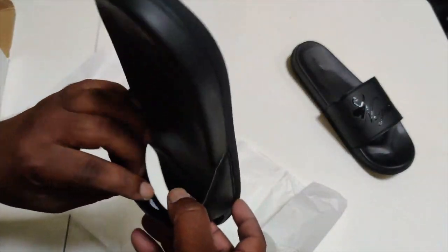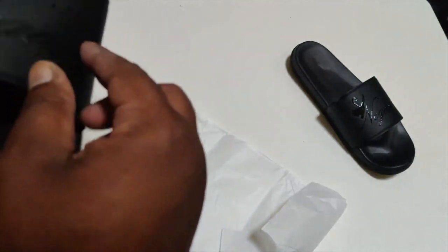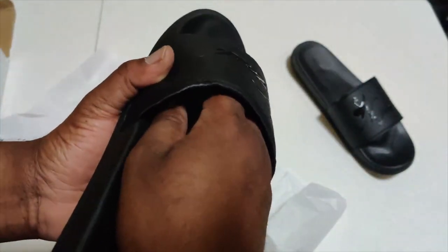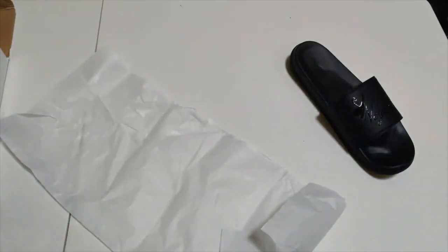Wait a minute. Oh, that feels so nice. Let's see if we can get some better lighting. Yeah, that feels real nice. The foam on the top of the strap, just underneath the strap — that feels nice. Hold on, we got to put these on real quick.